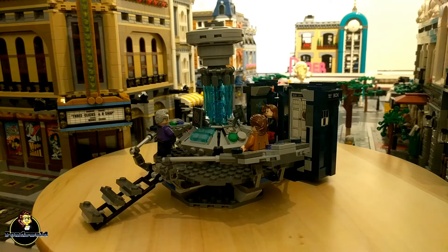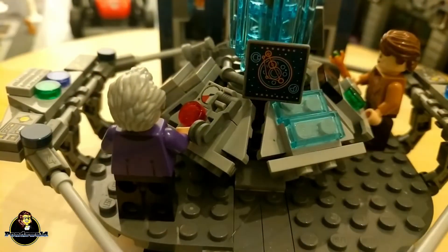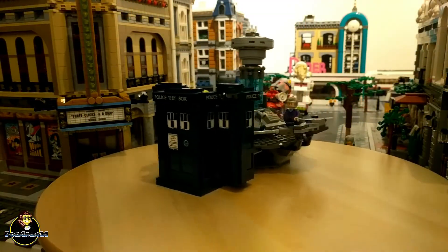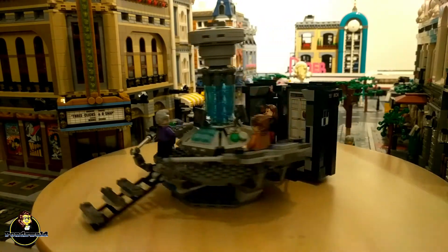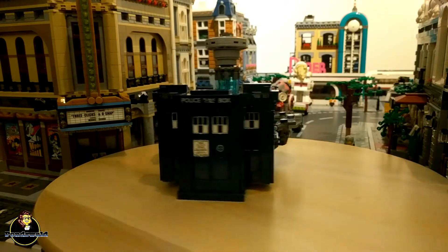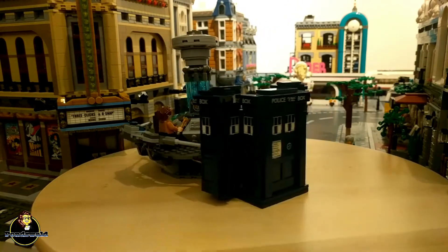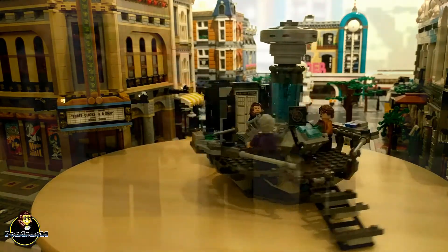On the control console itself there are some tiles with prints on them, including some exclusive ones. For instance there's a two-round piece with a print on it, and the screens also feature some exclusive prints. What it all does, I don't know — it's probably some timey-wimey wibbly-wobbly stuff as the Doctor would say — but it's nice to see all the random things on the console and try to figure out what it all does.